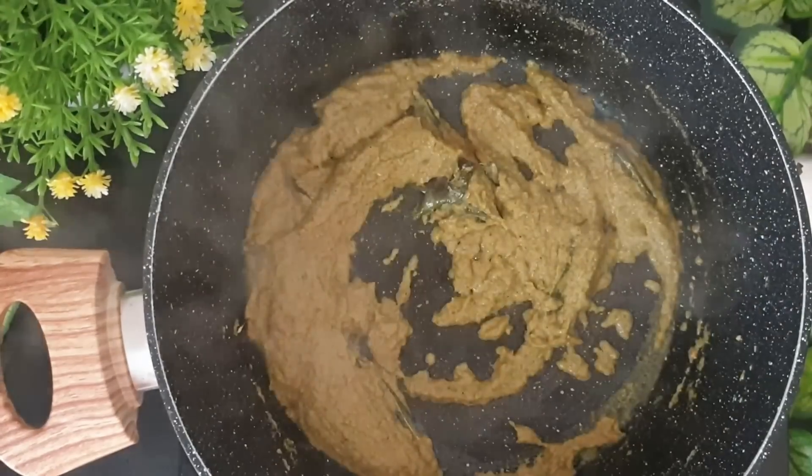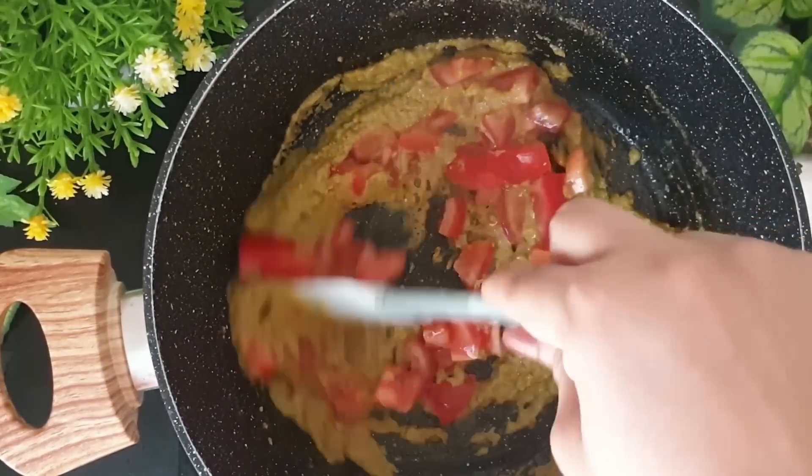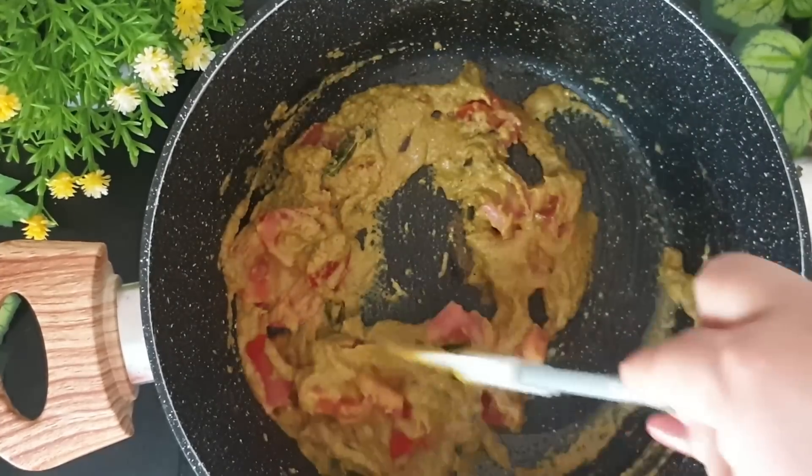To this I'll be adding chopped tomato. Continue sauteing this for another 3-4 minutes until the tomatoes are nice and mushy.